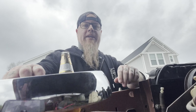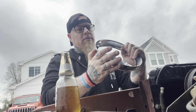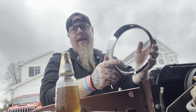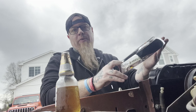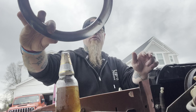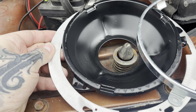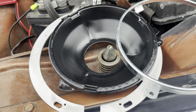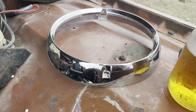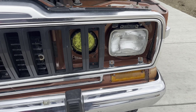I was kind of torn between keeping this chrome — which is probably really shitty chrome — or sanding it down and painting it satin black, because I think that's what I'm going to do with the grill anyway. This is what I've got so far: CJ5/7 buckets, BJ's off-road conversion plate, the headlights, the retaining ring, and then the trim ring. Hopefully in another couple days those bad boys will be done.